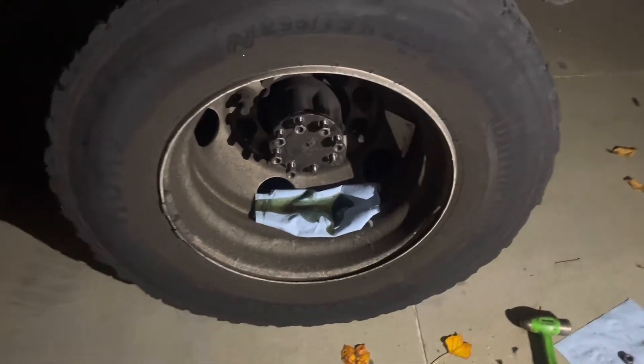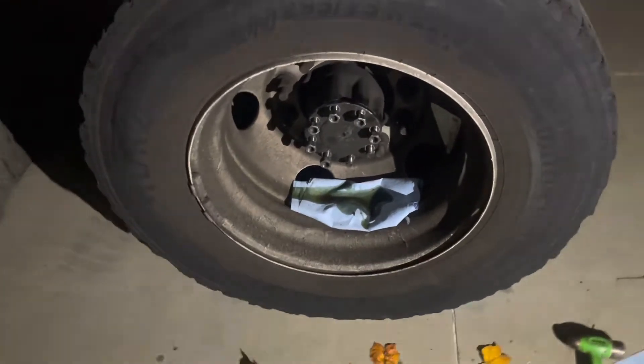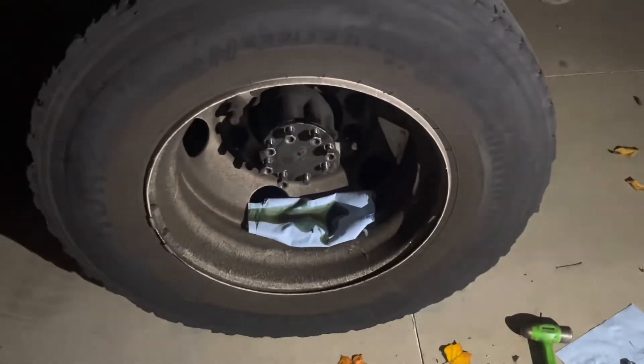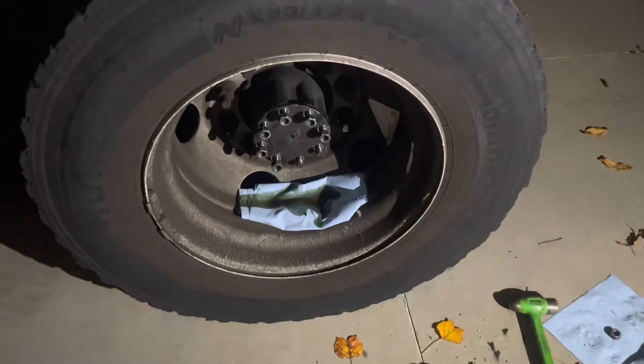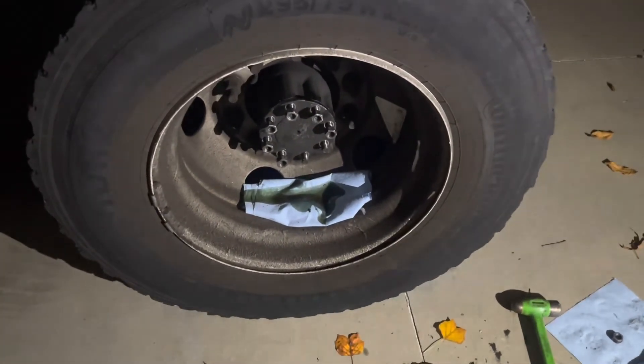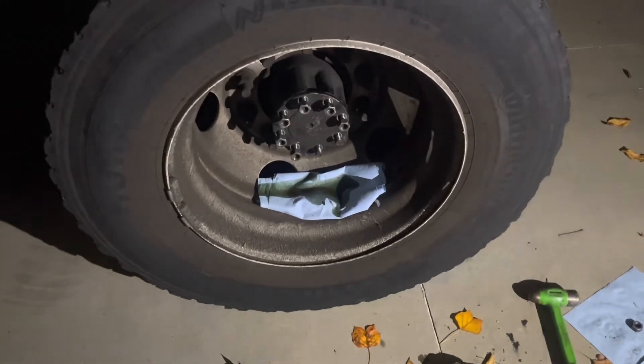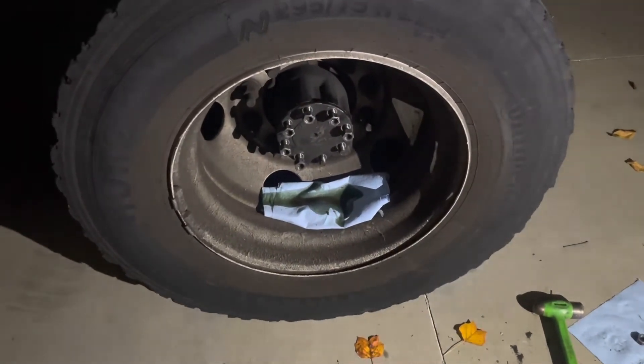I was going to make an introduction to this video, but nobody really likes introductions. I got a dispatch call about an hour ago saying that this truck needed a hub seal. Realistically it only needs a flange gasket from what I see — there's no oil or wetness on the inside of the tires.